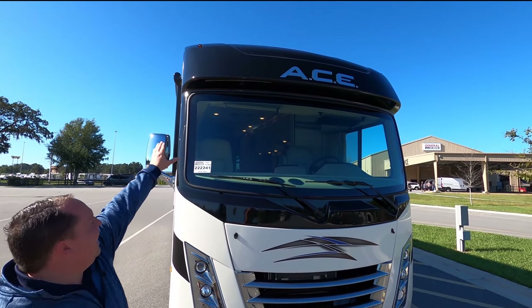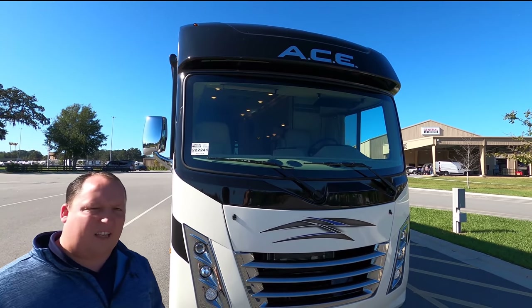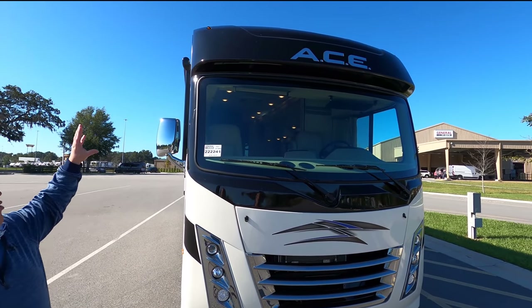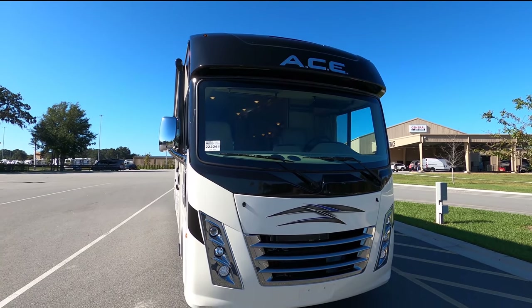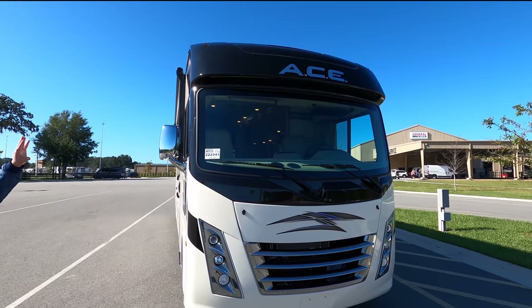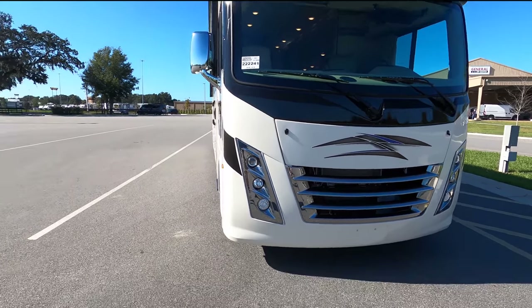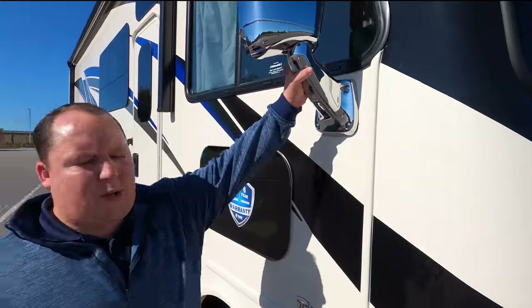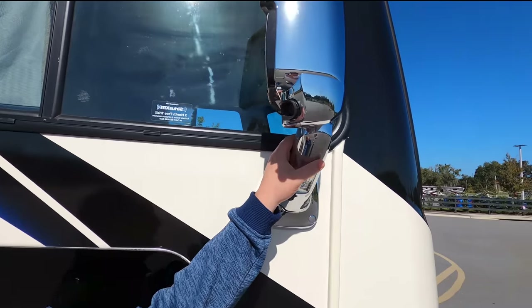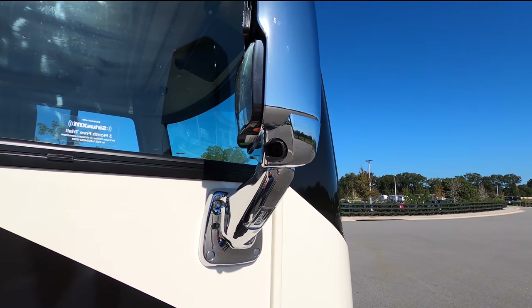They always have that front brow to protect from sunlight when driving. New for 2021, they started with this partial body paint up front — it makes it look really good and nice — and then you have your headlights right there. It definitely makes it look a lot better. Coming down to the side, we do have chrome mirrors on left and right sides with cameras in them, and also a camera in reverse. We do have a doggy window up here.